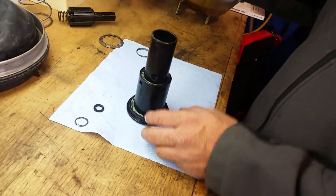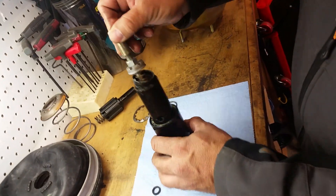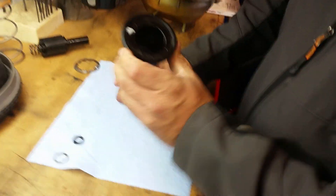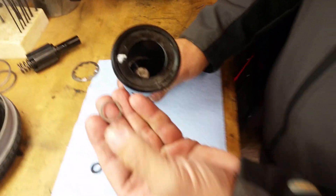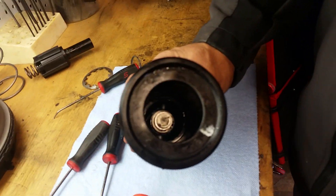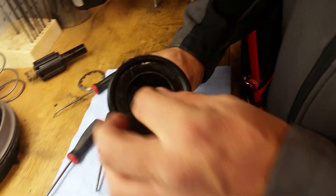We're going to get this plunger assembly and it goes down into this plastic shaft. It kind of just pops in there. Then down inside there you have a snap ring that holds it in. It's a little tricky to get that snap ring down in there, but once you get it in, this little o-ring goes over top of it onto that shaft.